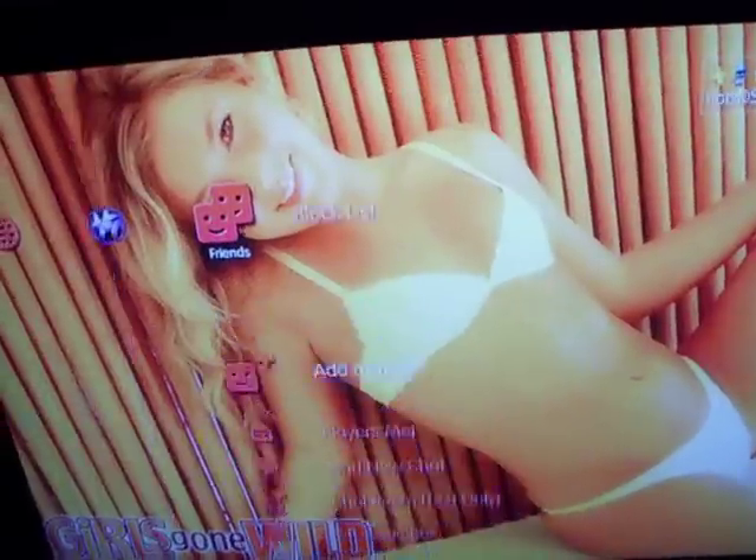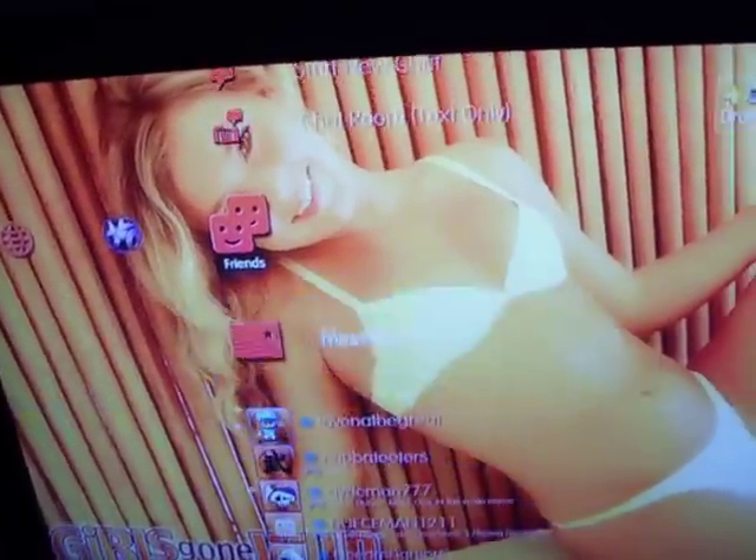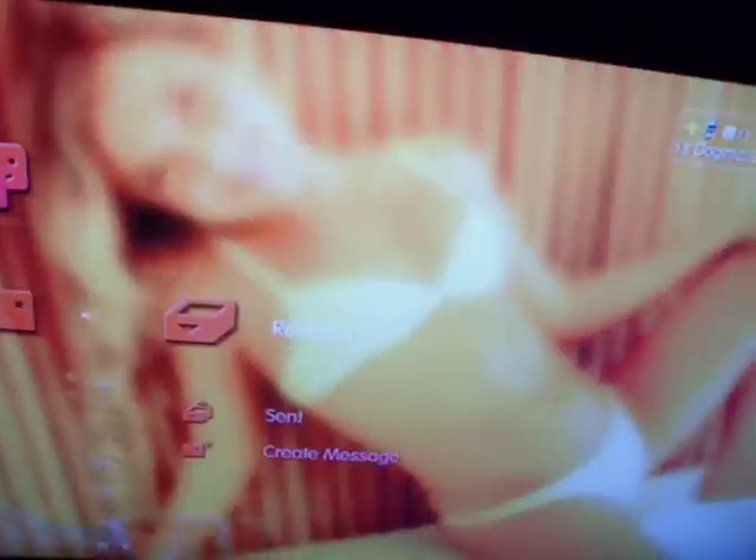I'm gonna put the link to this jailbreak once I get at least 1,000 subscribers and 100 likes on this video, then I'll put the link to it.